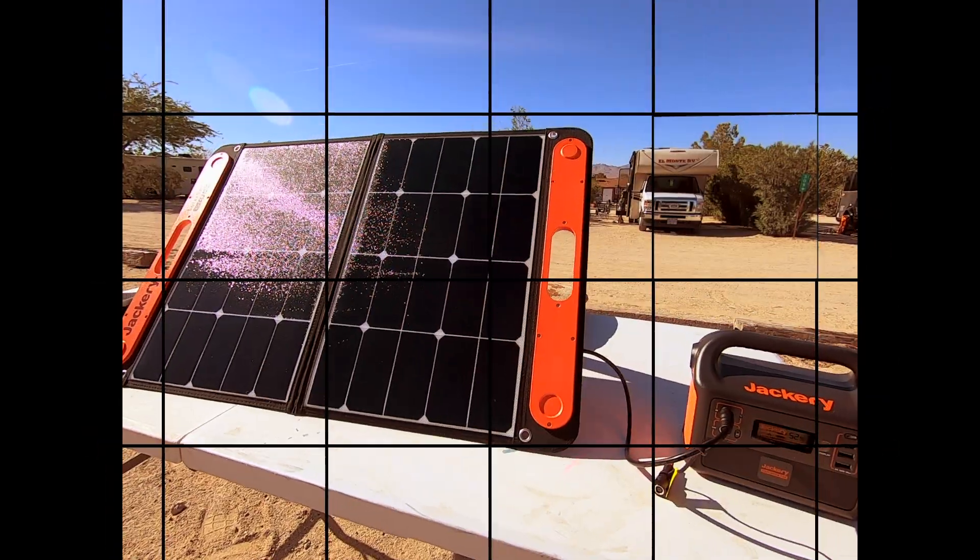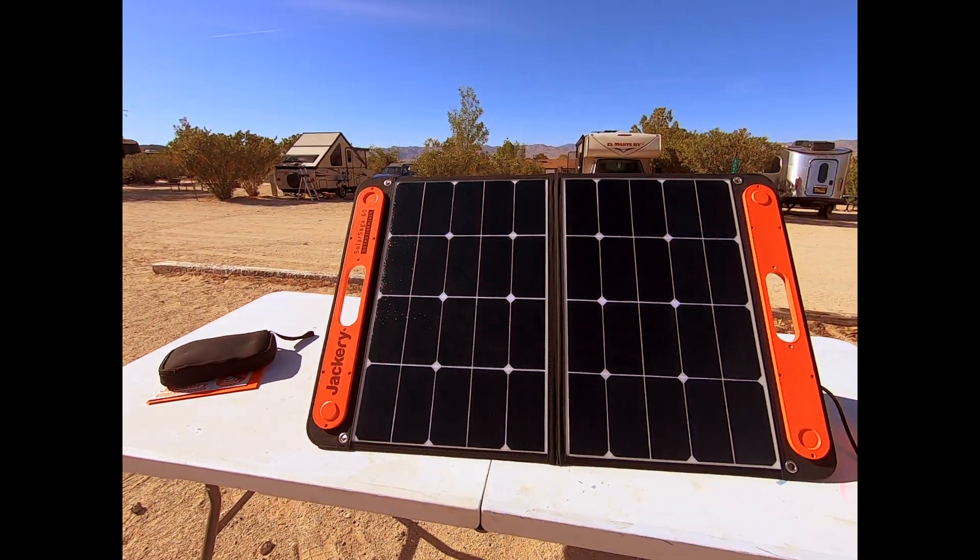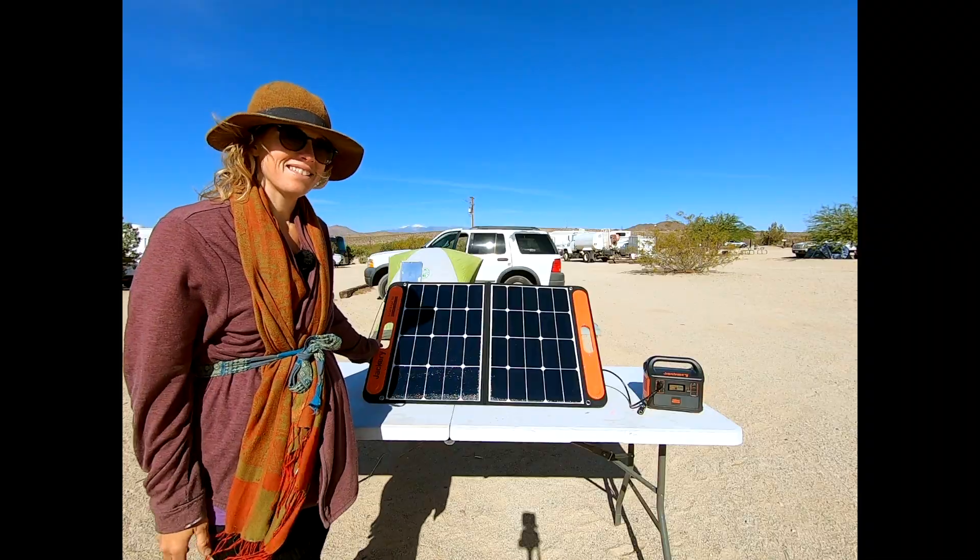Now I've set up my Jackery Explorer 160 generator and the Jackery Solar Saga 60 solar panel.